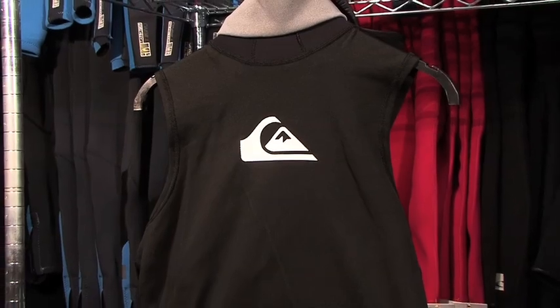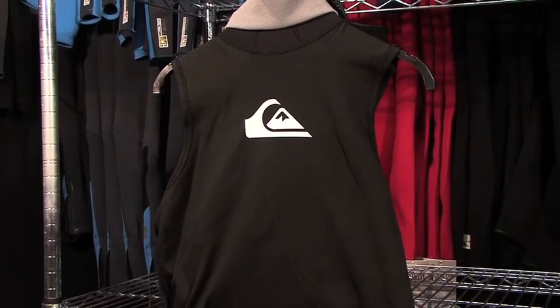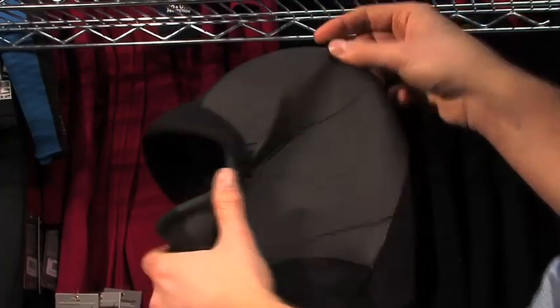Also available and new this year to the Syncro product line is the hooded polypropylene, or poly fleece, vest. This vest is an awesome addition for your suit when you need a little bit of added insulation and you need to add a hood to your suit.